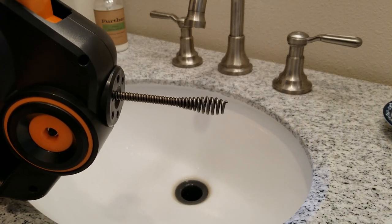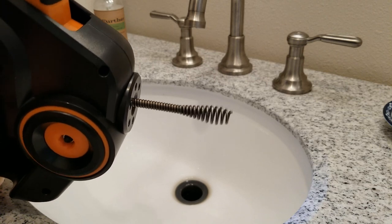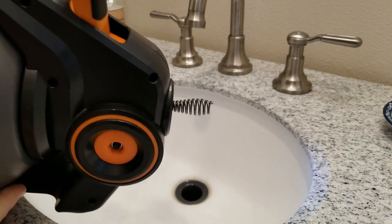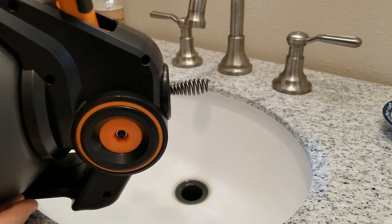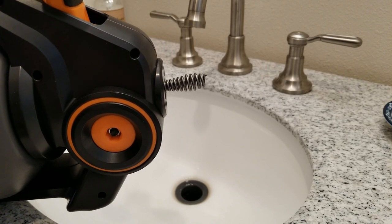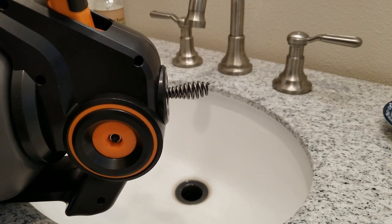We're looking absolutely fantastic being able to get it all in there and then retract it all the way back. If you get the drain snake dirty, what I would do is take it outside, extend it, wash it off, and let it dry out in the sun to bake off that bacteria. Now let's go ahead and use it on another drain.